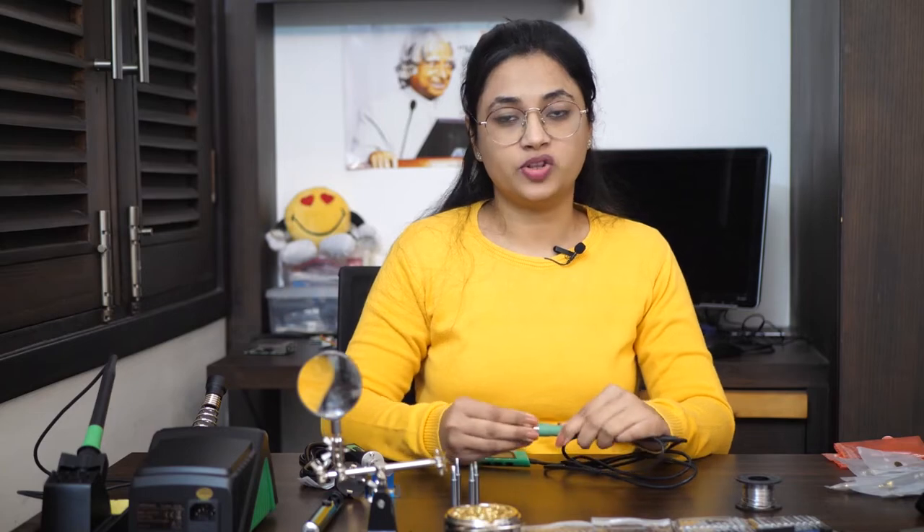Between these three soldering irons we have different wattages but very similar temperature ranges. Power wattage basically determines the speed of heat-up of the soldering iron — the higher the wattage, the less time it will take to reach operating temperature. While making an electrical joint the soldering iron transfers its heat to the metal and alloy and eventually cools itself down, so higher wattages help in regaining or maintaining that operating temperature. Just before we jump into trying these out, let's look at how an electrical soldering iron actually works.